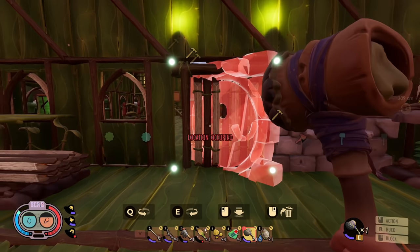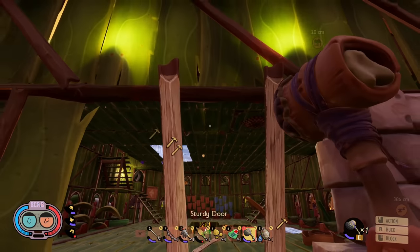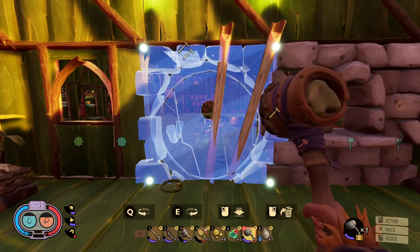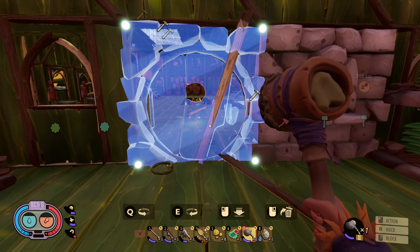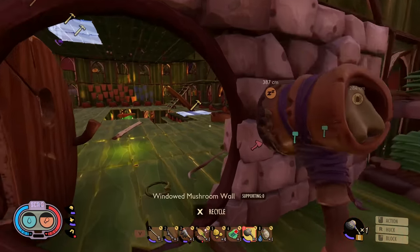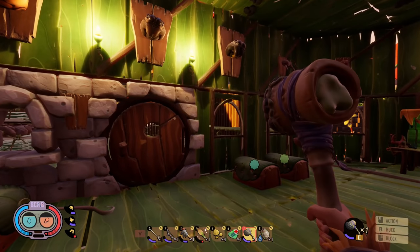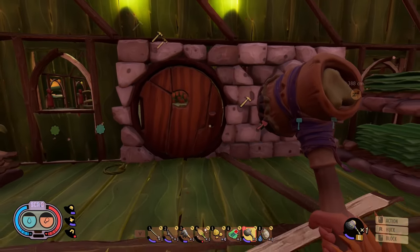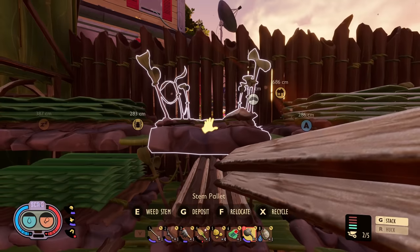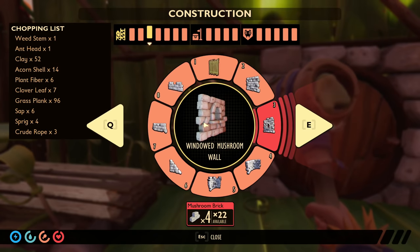Okay, so we'll go to build mode. Location occupied — we're going to have to recycle that and then grab this and throw it right here. Which side do we want it on? This side — let's do it! Oh, that's super cool, I love that! Oh, that is such an amazing door! Okay, you guys need to calm down — these things are freaking out. Let's get some more walls in here.